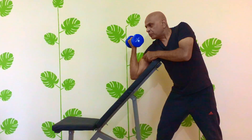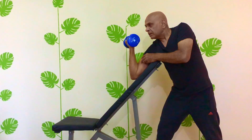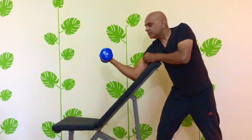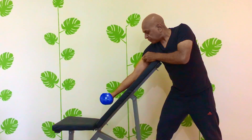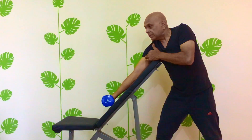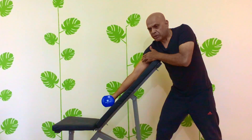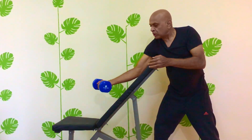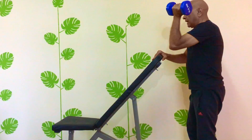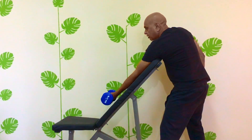At the top position, squeeze your biceps for a second and then start lowering the dumbbell back until the elbow is just short of full extension and your bicep is fully stretched. That completes one rep. Do the desired number of reps, then switch over to the other arm and do the same number of repetitions.